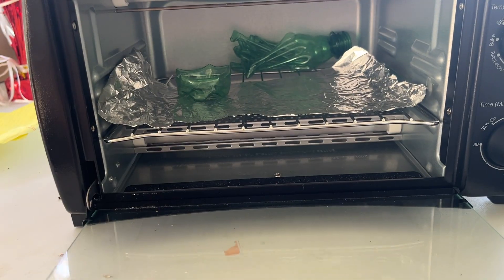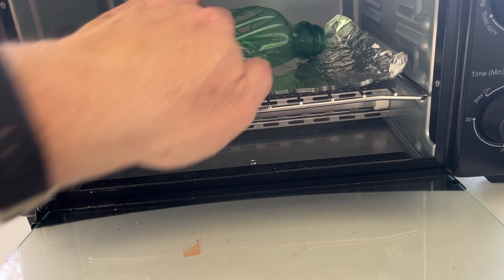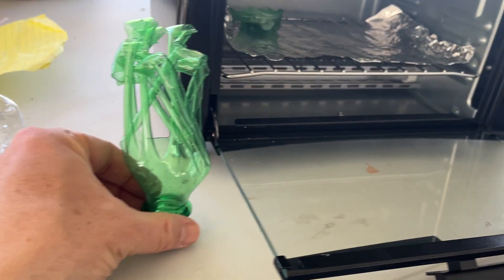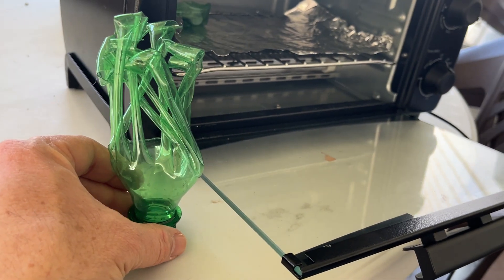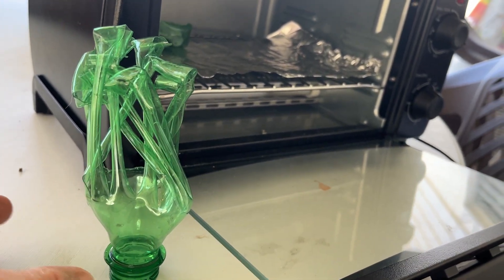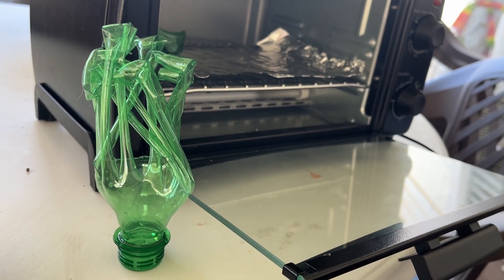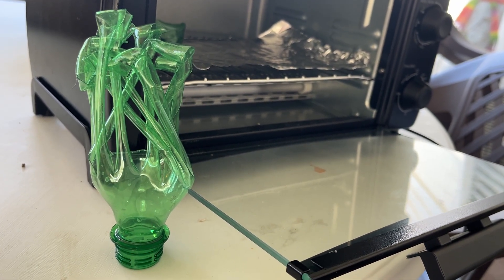And again, here are shapes where we've made sort of a grass shape by doing a little heat treating of this polyethylene terephthalate recycling code number one bottle.